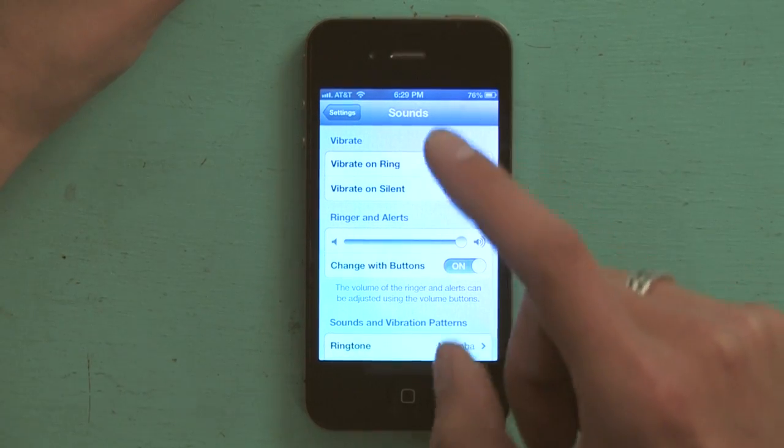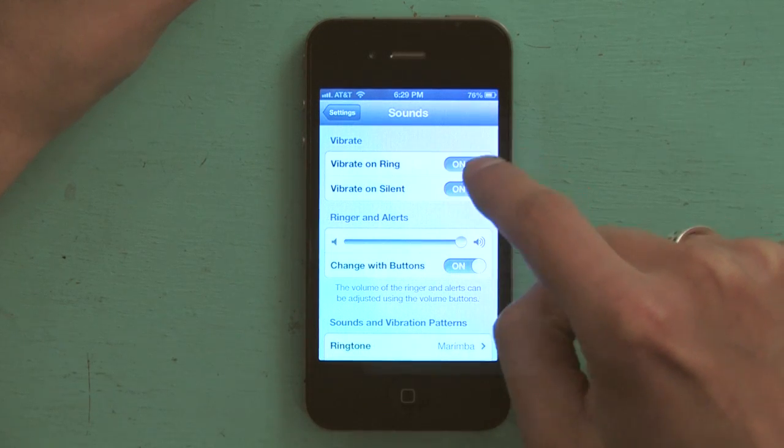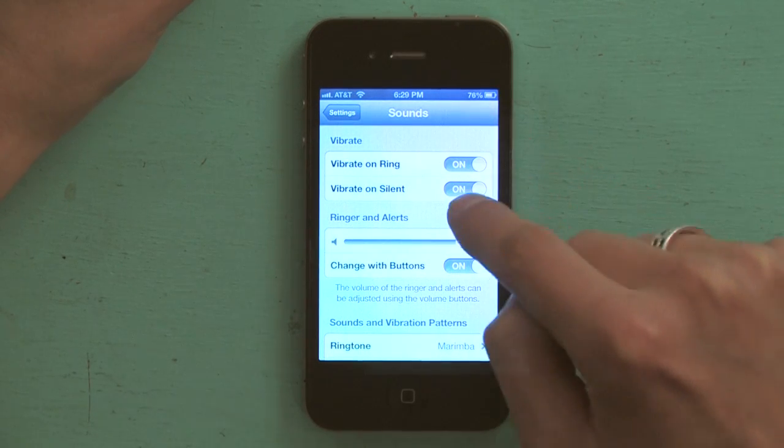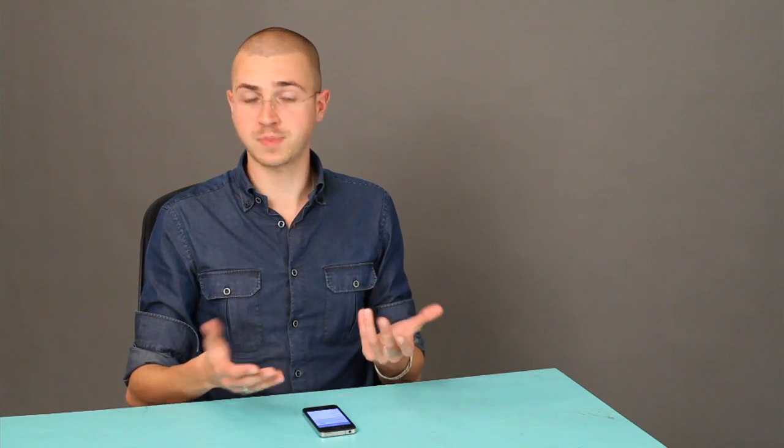Now I know that my phone is going to make noise. At the top here I'm also going to make sure that it says Vibrate on Ring and Vibrate on Silent, because having had cell phones around for so long, I'm really highly aware of vibration — it wakes me up even better than the sound does. So I always leave that on. So we've got the noise part of it taken care of.